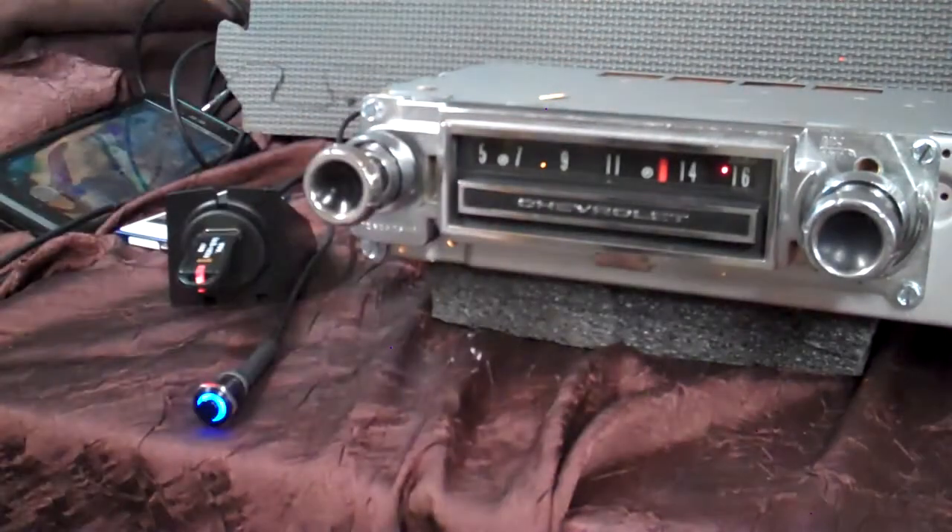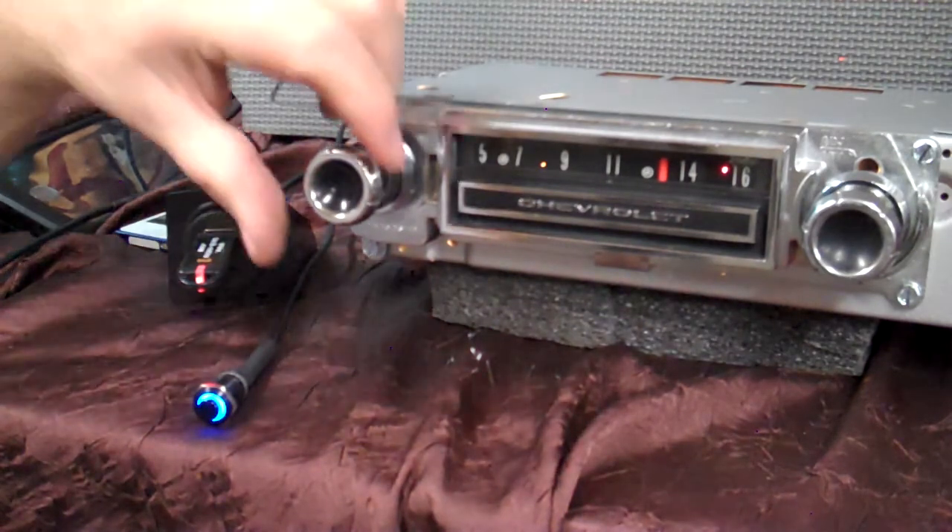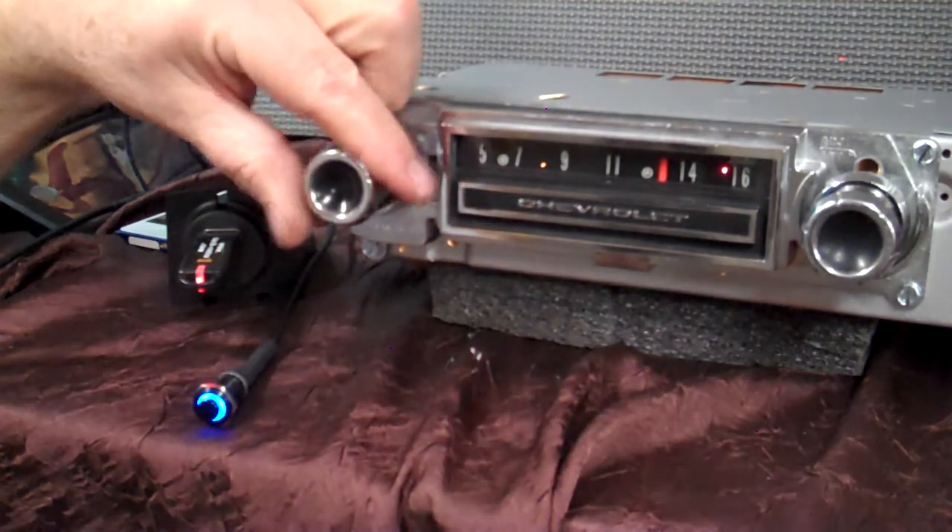That's your original 1966 C10 truck — fully loaded. AM/FM stereo, auxiliary input, Bluetooth, hands-free phone calls, USB. It's fully loaded. I appreciate you letting me do it for you. Hope you like it. Thank you.